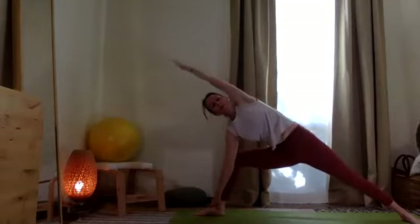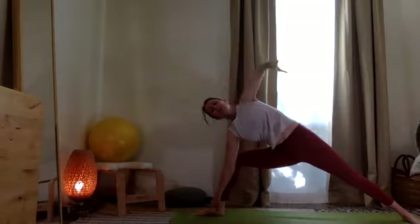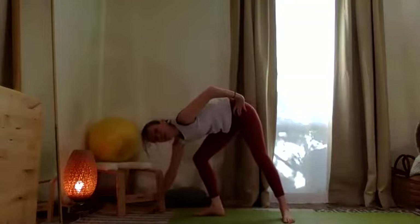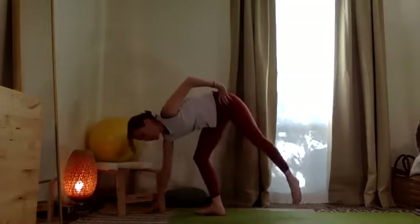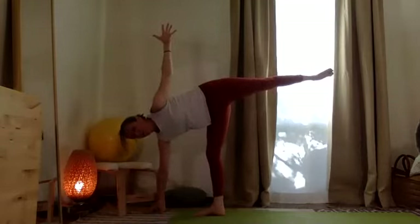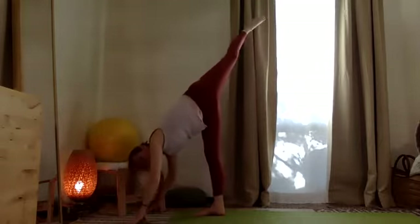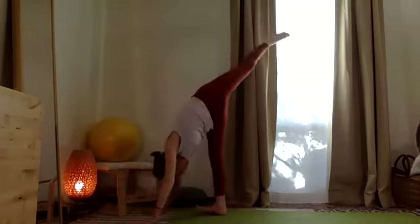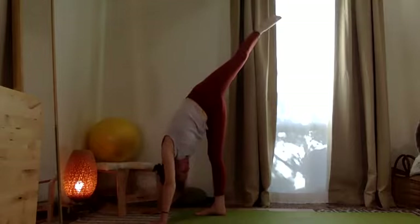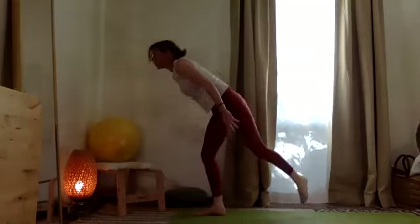Bend the knee and take the top arm over the ear — long stretch. Top hand to the hip. Step the back foot in. Walk the right hand out one foot, lining up — alineado el pulgar con el dedito chiquito. Push into the heel to lift the left leg. Then take this top arm — let it come down as the top leg lifts. Energetic opposition here, really pushing through the bottom heel and lifting the top leg up.